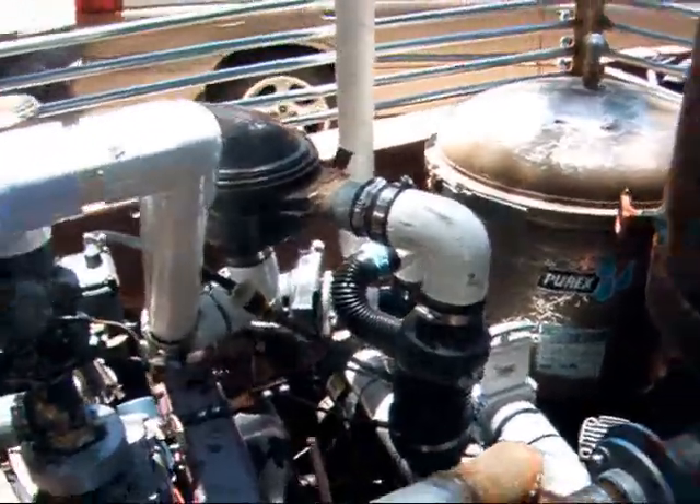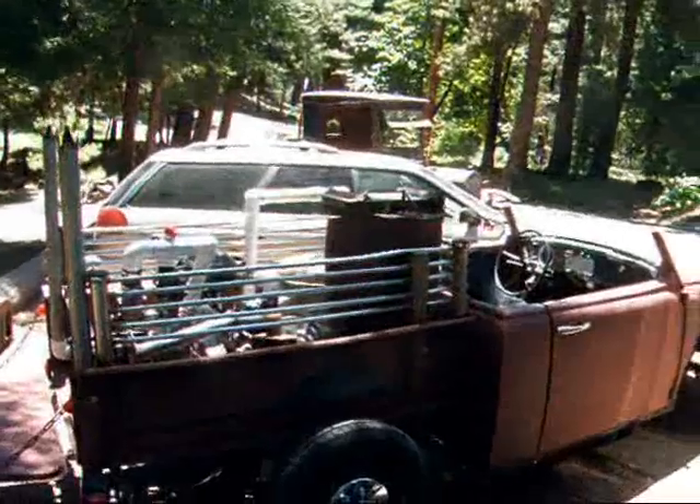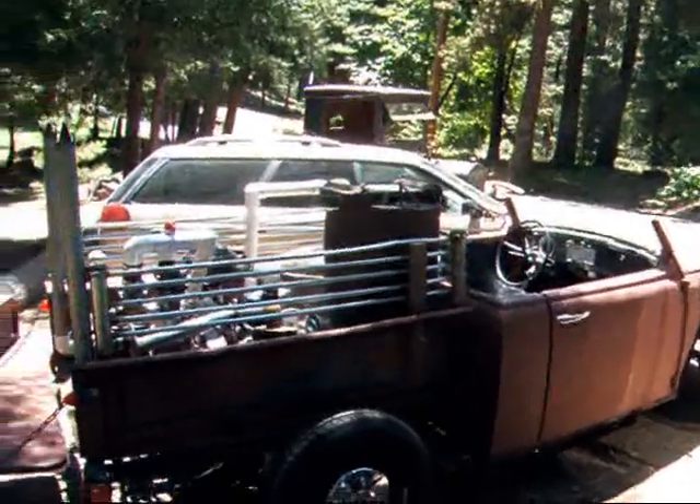We're getting pretty close, and it's a good thing because gas just hit $4 a gallon today. I don't like to buy gas once it hits $4 a gallon. I think we're going to be ready — we're going to put the top on this car and it'll be ready for the show.